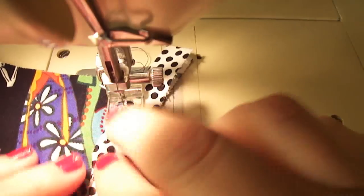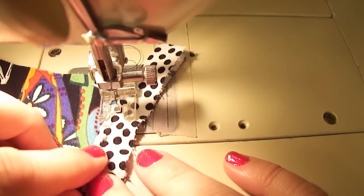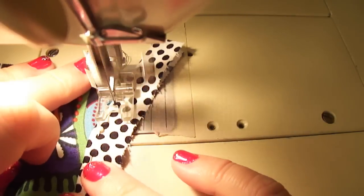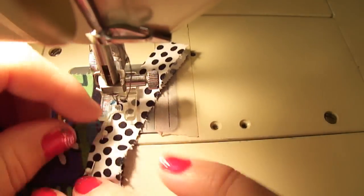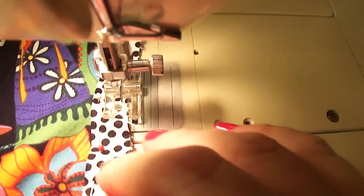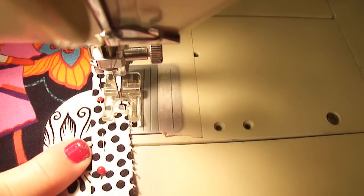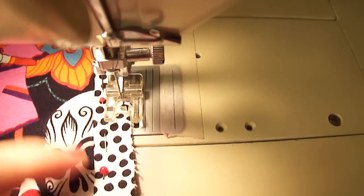So we're going to stitch as close to that raw edge as we can. The first little stitch is going to be the hardest, because that's the one that's kind of going off the edge. And the closer you can stay to the edge, the better. By having those pins away on the outside, it allows us to keep the pins in while we stitch. So I'm going to continue to do that all the way around to the other edge.